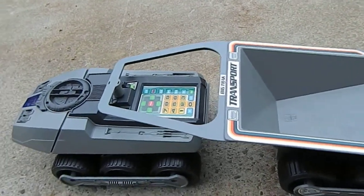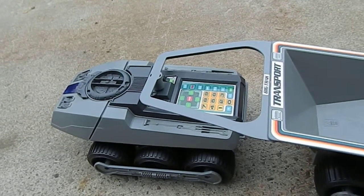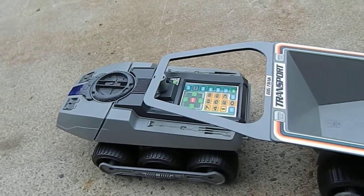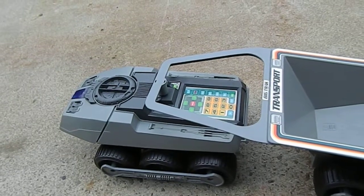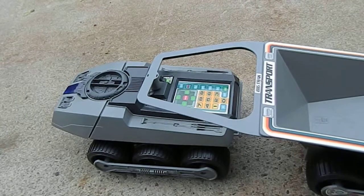According to the manual, which does come with it, we can press the test key to test this thing out — just to make sure that it works. She's beeping at us.